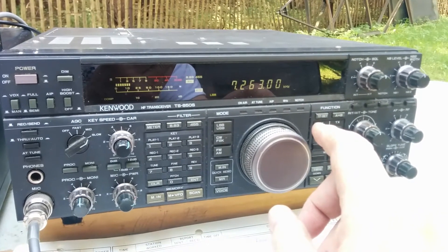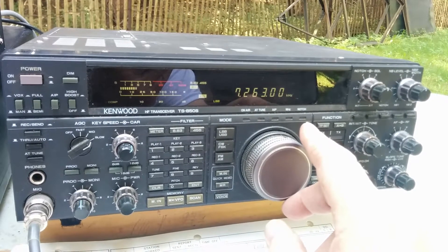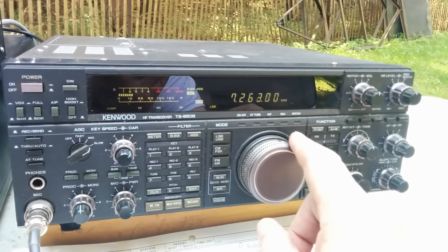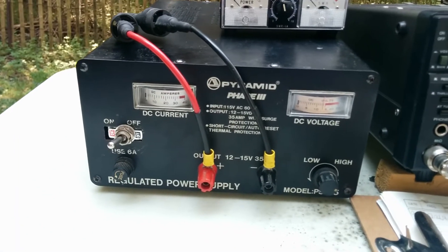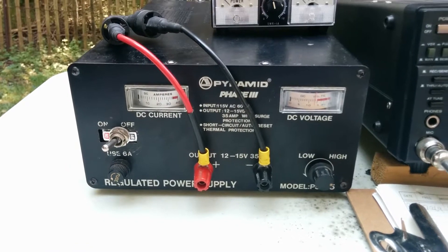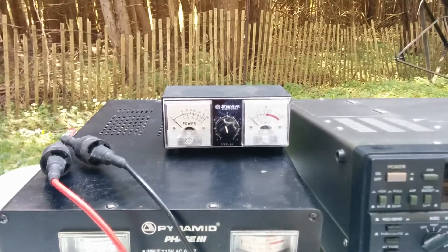By the way, the rig here is a Kenwood TS-850 - it's a nice radio, an older one, but it works very well. We also have a Pyramid Phase 3 power supply and a Swan mini SWR meter, which all work very well and are great for portable use.